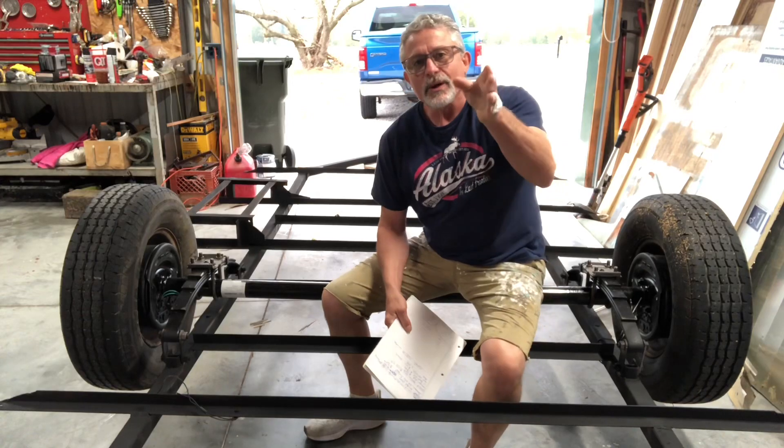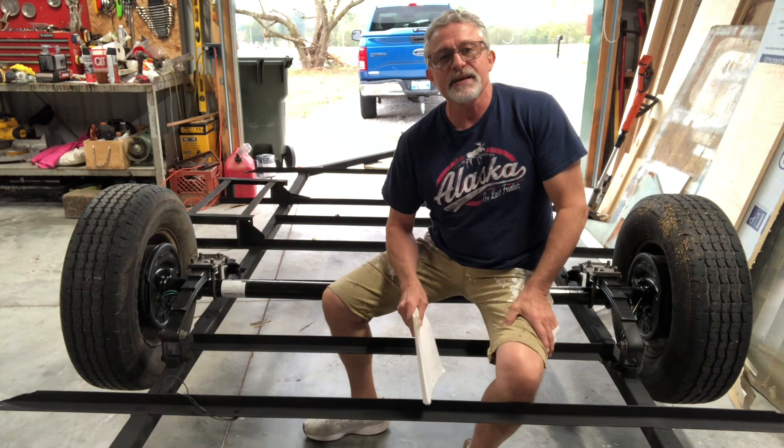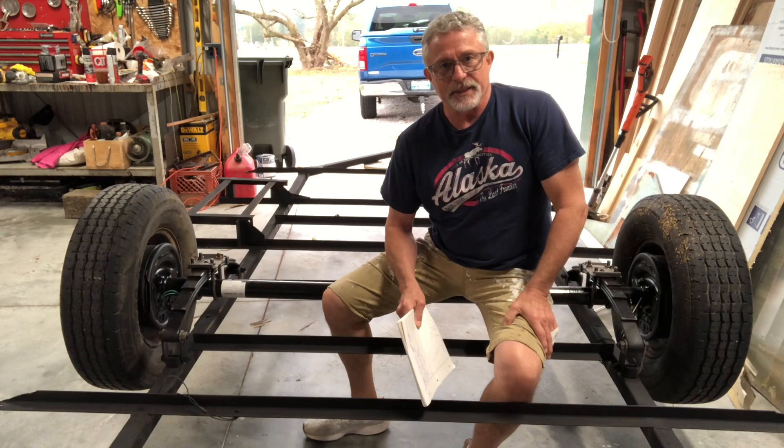Welcome to another edition of What Does It Cost? This is one that I think a lot of people really wonder about. I'm sitting on a 1977 15-foot Cerro Scotty Sportsman. This one's going to be a little different in a couple of ways — we'll get to that.